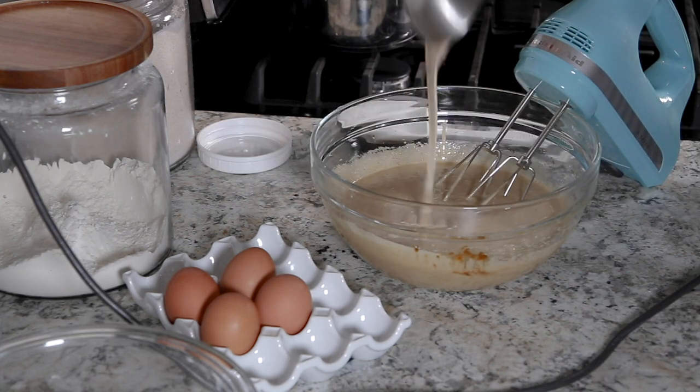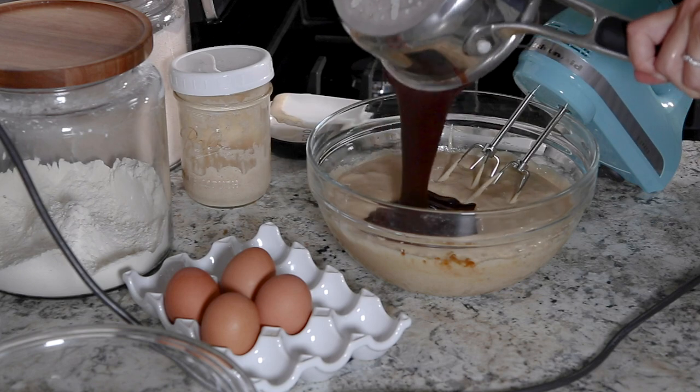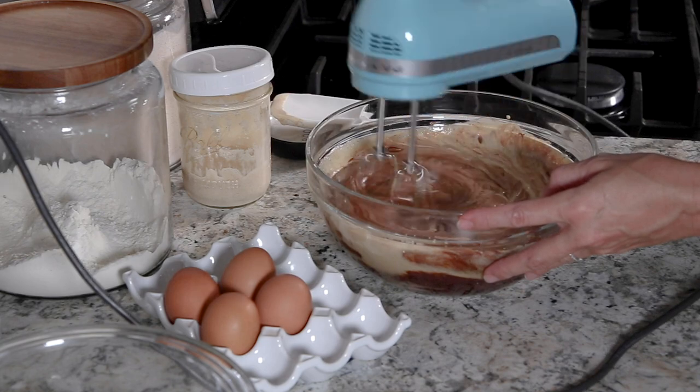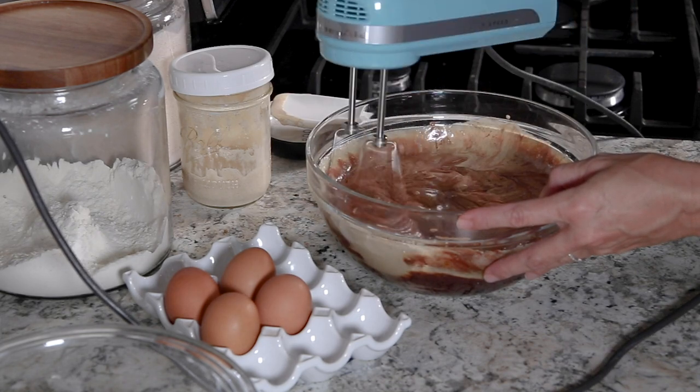Then you're going to add the sourdough starter and the cooled chocolate mixture, and again use that electric mixer to incorporate that into the batter.